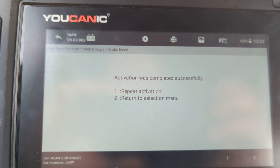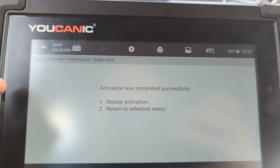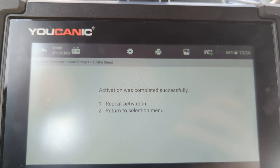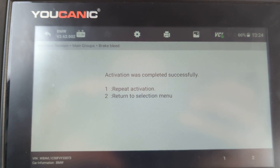Also, if you go to the DSC or Dynamic Stability Control, under Diagnostics and then Control Units, Dynamic Stability Control, and then go under Activations, you can run the whole pump which runs basically all the lines all at once.